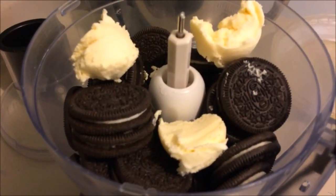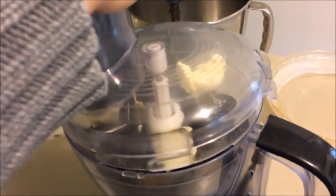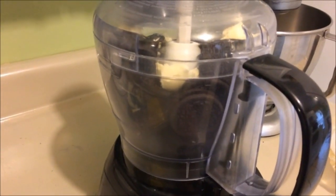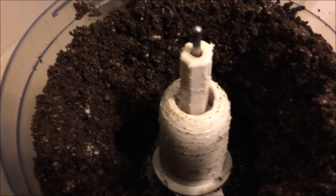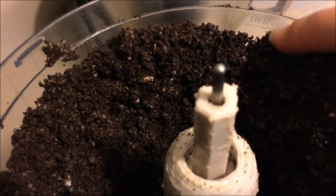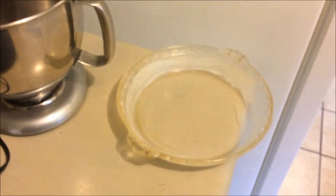Here it all is ready to go. I'm going to put the lid on — it's hard to do one-handed — and we're going to process this down until it's a nice consistency. The crumbs are a little bit mushy and nice and soft. We're going to pour this out into our pie crust and form it around the edge. Don't forget to save some of the crumbs for the topping.